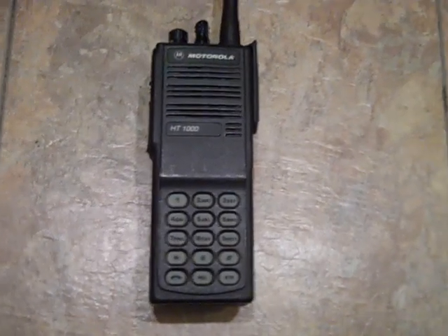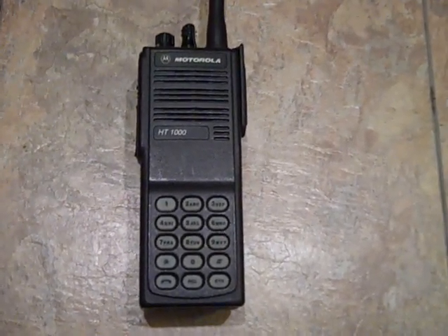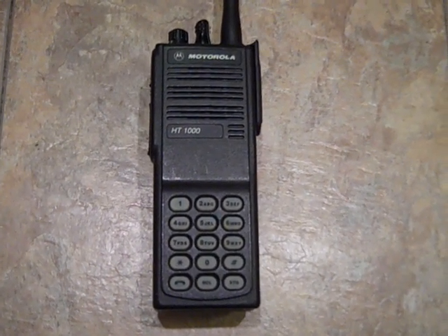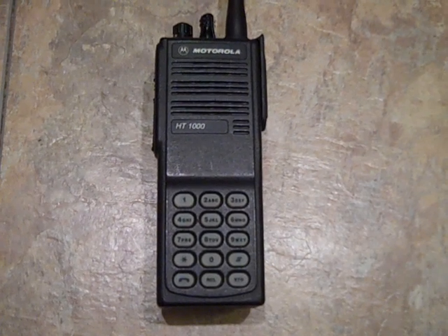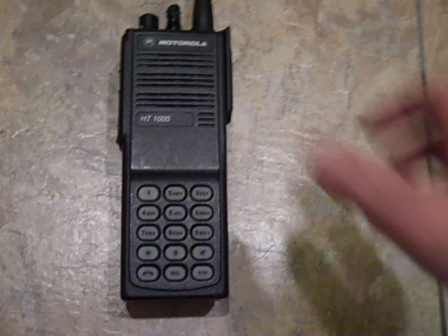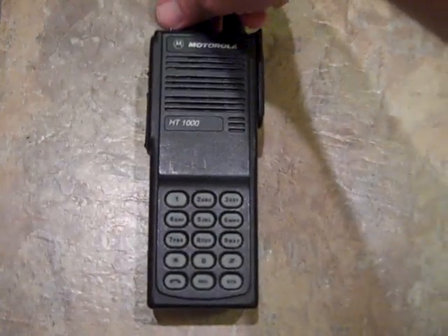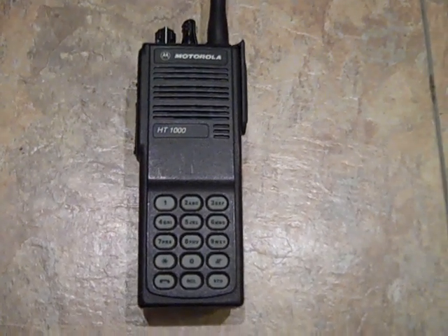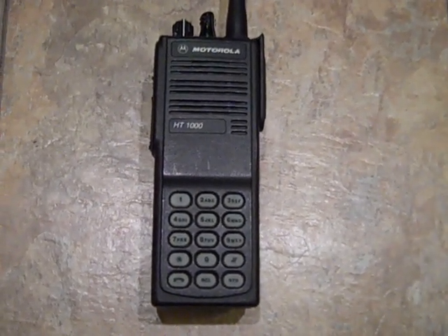VHF seems to handle my area a lot better. As you can tell, it runs pretty good — it works, everything functions, and it went through the RSS fine. So anyway, take it easy.